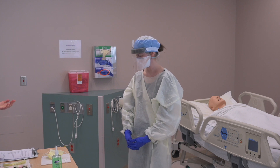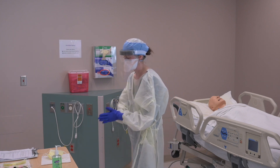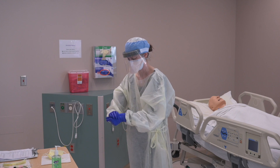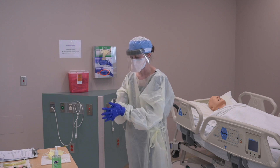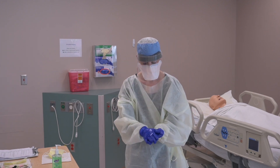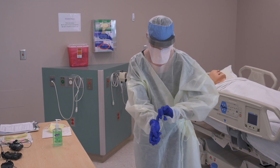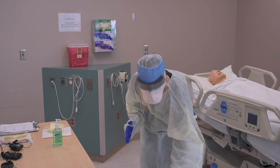Now we're going to talk through the doffing process — the taking-off process. First thing you're going to do, Brooke, is perform hand hygiene. Then you're going to doff that external pair of gloves using the glove-in-glove technique. Gently discard those and perform hand hygiene.